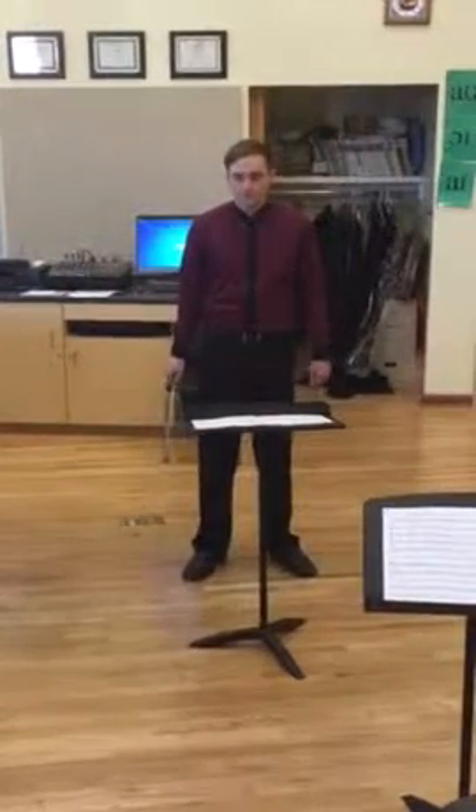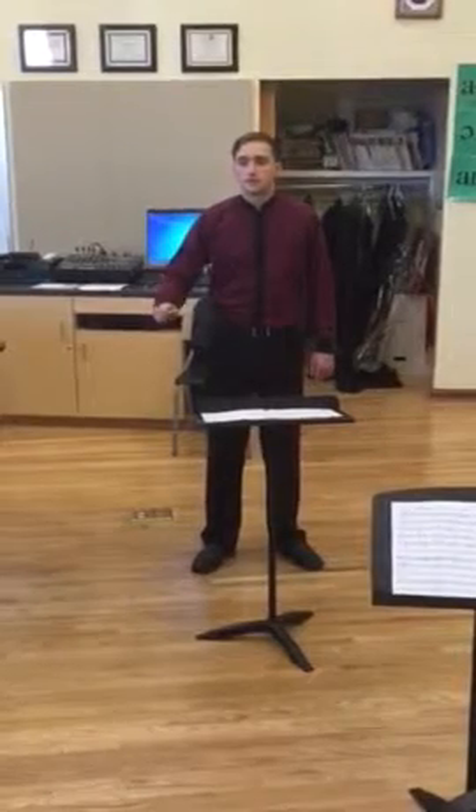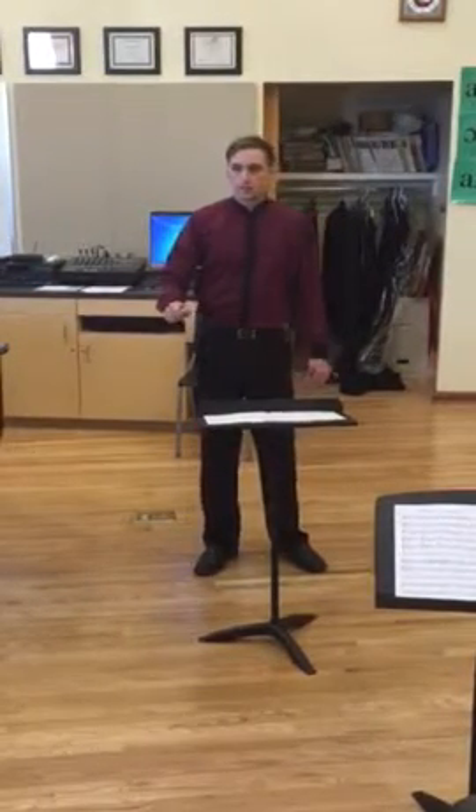Okay, we ready? Cool. Thank you, Sarah, so much. A little bit of a bounce.